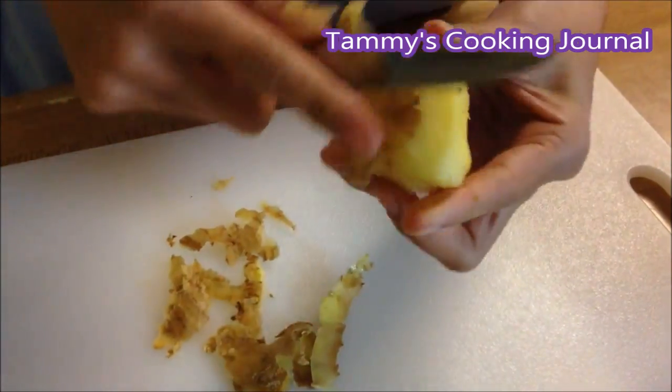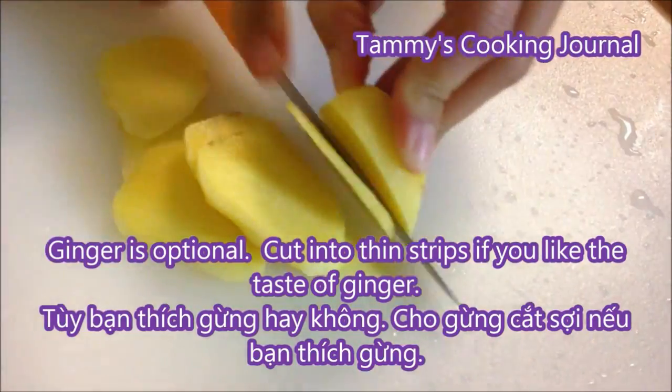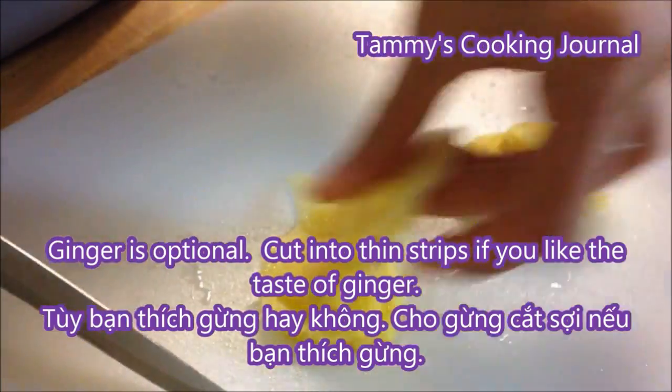Ginger is optional. If you don't like it, you don't have to put it in. I like the taste of ginger so I'm going to put it in. Here I have about a quarter of a cup, and I'm going to cut them into very thin strips.